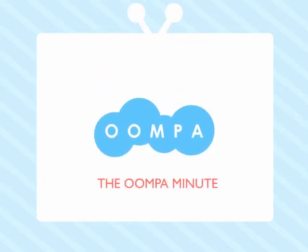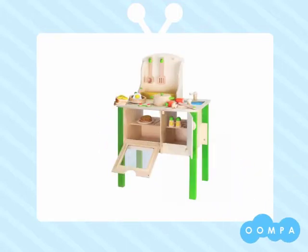Welcome to the Oompa Minute. Thanks for taking a look at our French Kitchen by Hape. This kitchen was designed for children ages three years and older and meets or exceeds both US and European safety standards. It is made of wood and was made in China, where Hape has owned a factory in Ningbo since 1987.